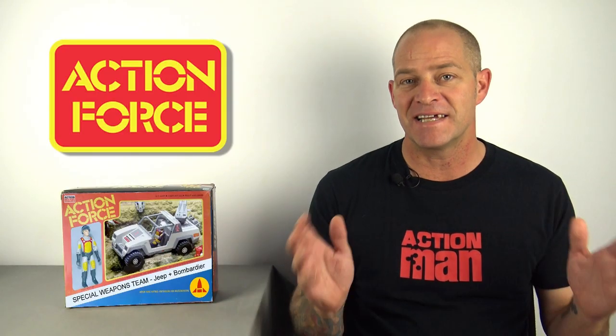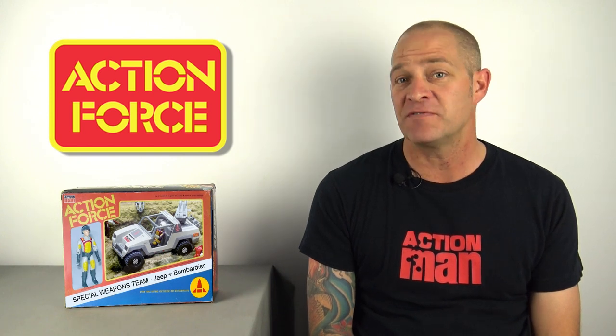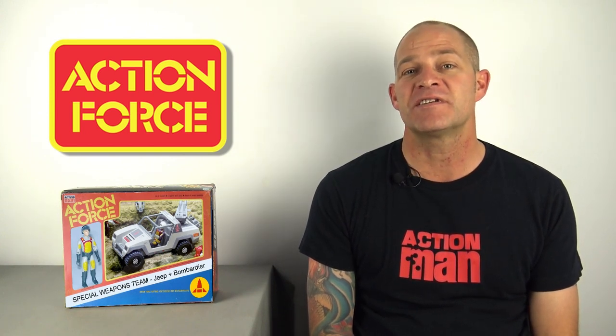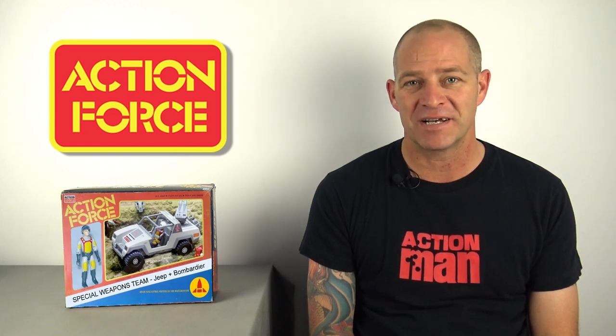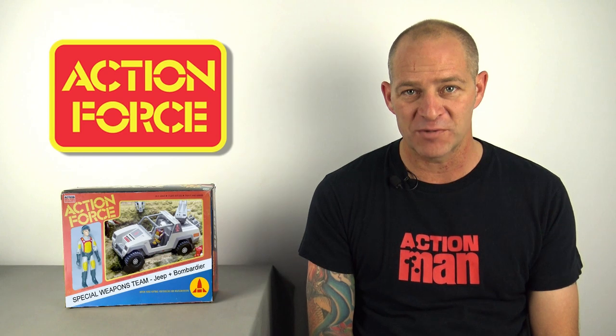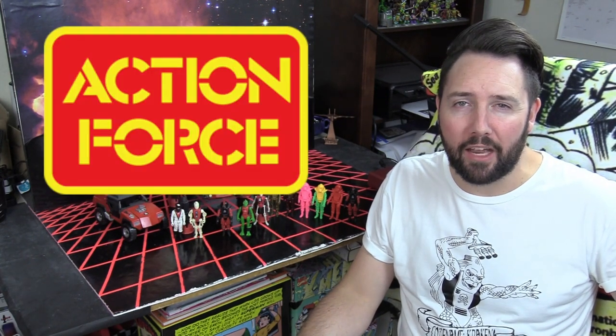Today Analog Toys is going to take a deep dive into the mystery of the Action Force Special Weapons Team, and to do this video justice we've called in the assistance of Action Force superfan Chris Bestow in the toy business McLeod, aka Diagnostic80, from the Full Force podcast. Hi there, I'm Chris McLeod aka Diagnostic80 from the Full Force and Talking Joe podcasts, and when it comes to Palatoy's Action Force I am a huge fan.